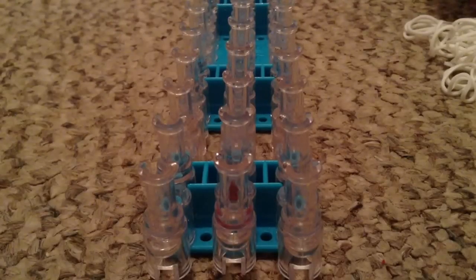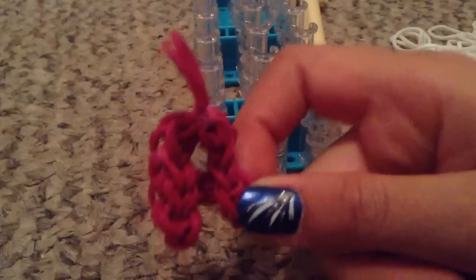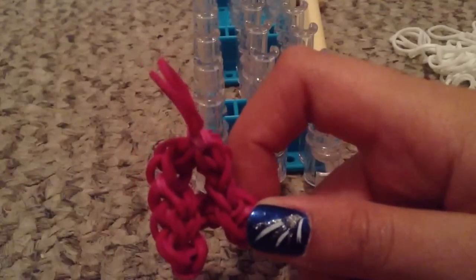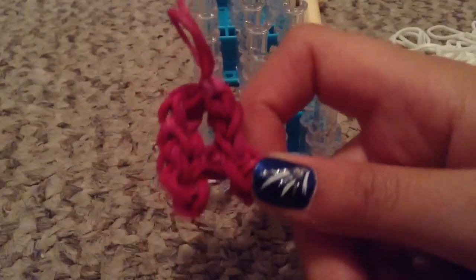Hey guys, it's KK, and for today's tutorial I'm going to teach you how to make the rainbow loom A charm. I'm making this charm because I've gotten a lot of requests on letters that I should do, and I thought I'd make the first letter of the alphabet, and eventually I'll start making more and more letters until I reach all the letters of the alphabet, hopefully.